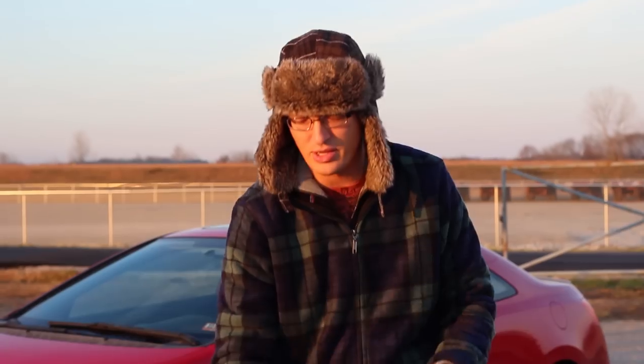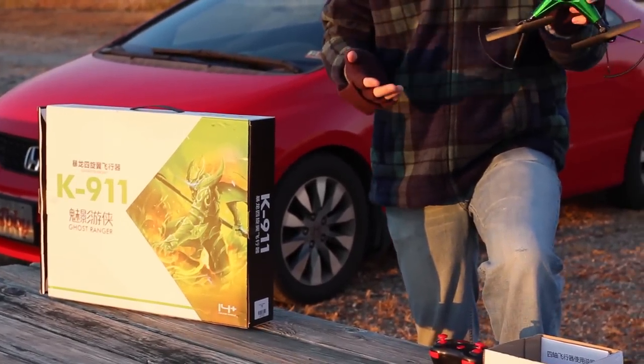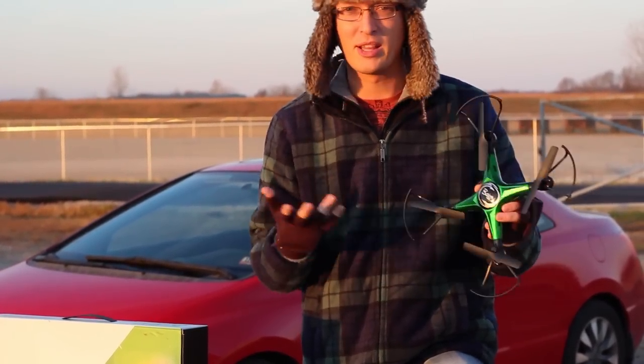I think a lot of you guys are gonna like this with Christmas around the corner. Not only is it Christmas themed but it's a good Christmas price at around $35. This is called the Bolon Toys — Bolon something like that — K911, like K9 911. That's kind of neat. I kind of like that name.